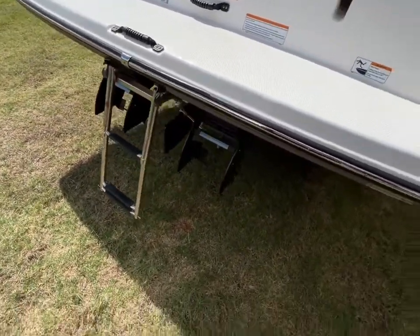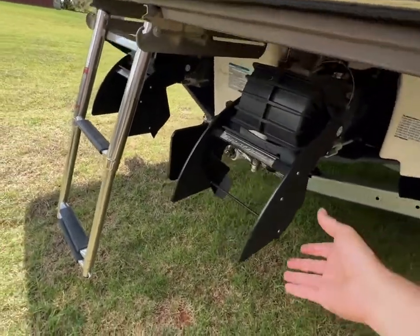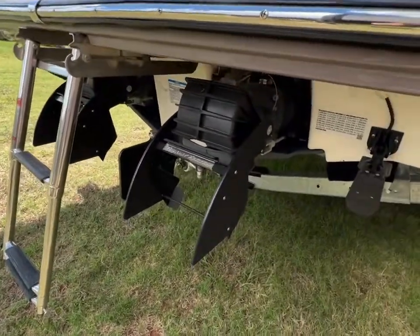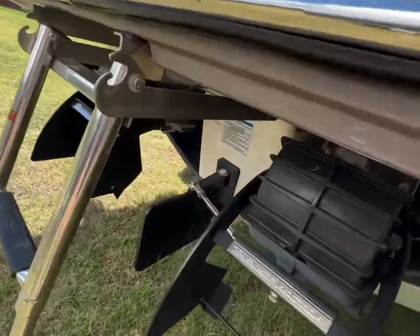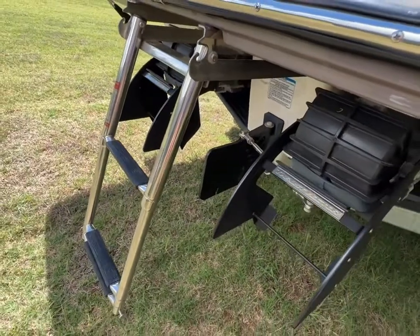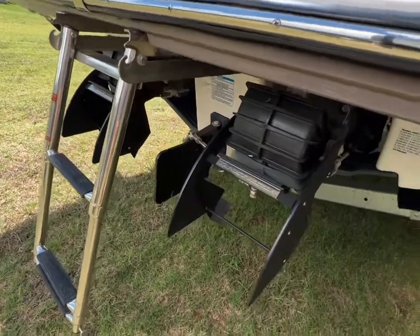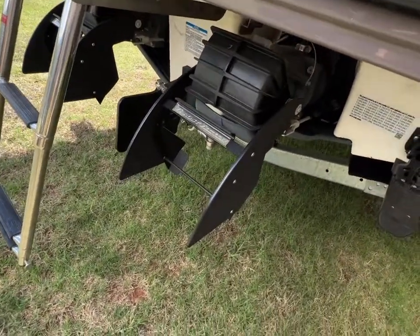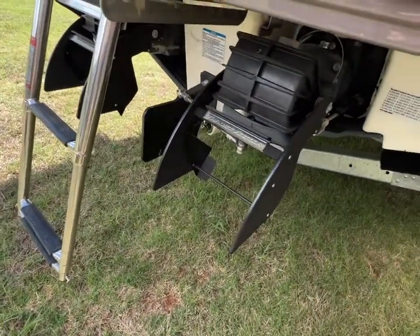Something extra on this boat — it has the thrust vectors from jetboatpilot.com. Those are these little fins right here. They do not come standard on a Yamaha jet engine. With a normal Yamaha jet engine, the only thing you have to steer with is this rudder, and it does not provide a lot of steering response at low speeds. At high speeds you can steer fine because you're steering with the engines, but at low speeds you're trying to steer with that fin and it's not enough to really steer very well.